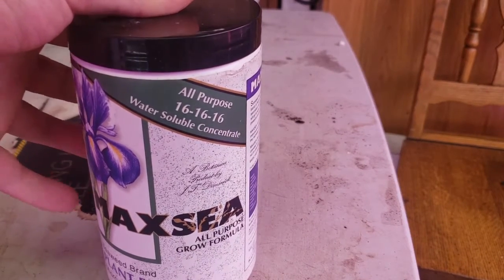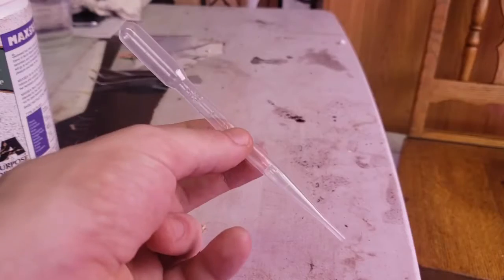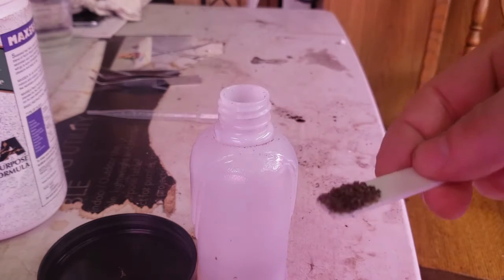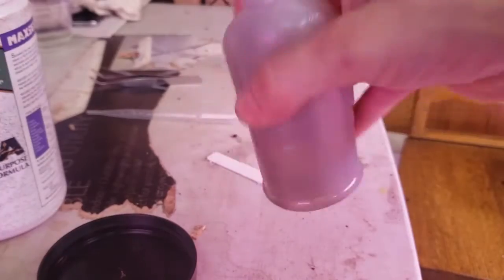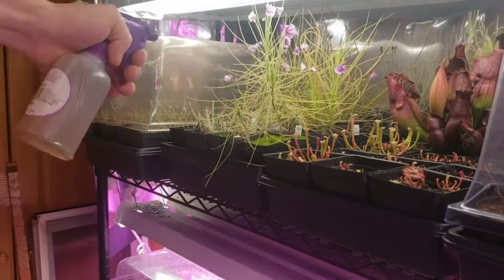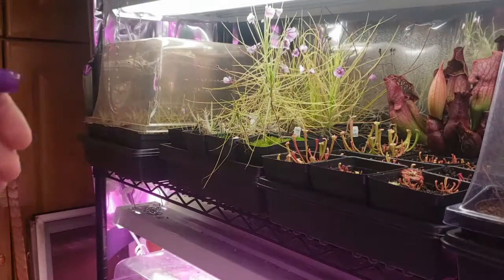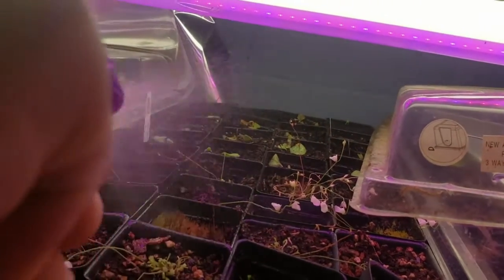Lastly, to fertilize or feed carnivorous plants, I use Maxi 16-16-16 fertilizer and apply it as a foliar feed. You can mix a small amount with water and use an eyedropper or pipette, but I prefer to use a misting bottle. I take small amounts on a plant tag and shake vigorously to mix. The mixture clocks in around 100 parts per million. I mist the plant's foliage thoroughly for about 30 minutes before the lights go off every two weeks. Spray at an angle perpendicular to the pot to prevent excess fertilizer. Utricularia can be fed by spraying the topsoil, but back off if you see algae mats forming.